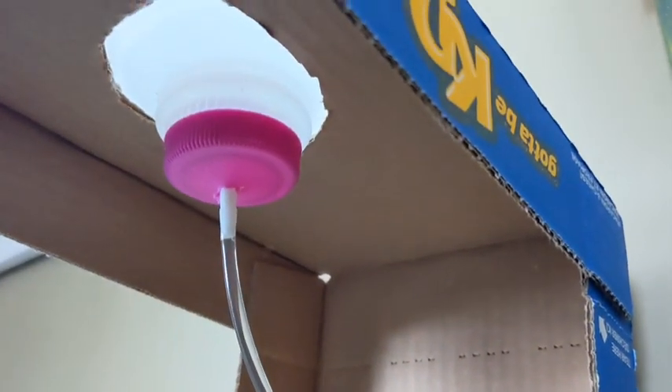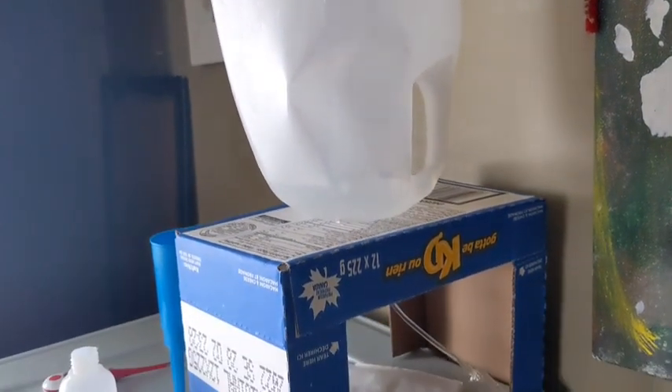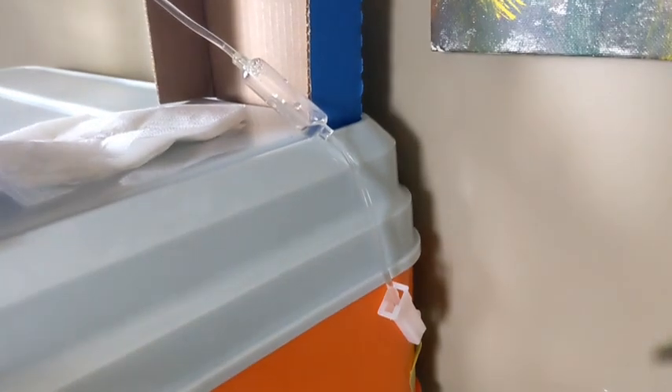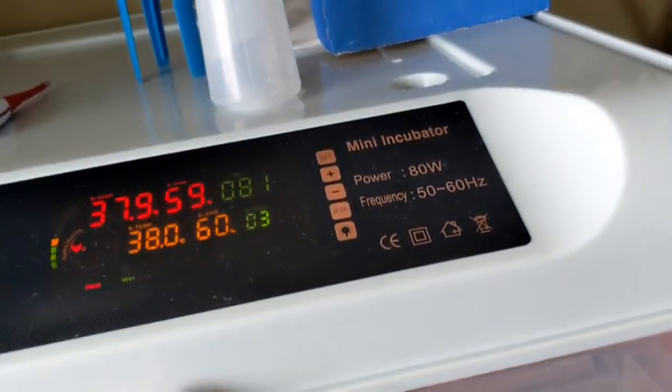What I did was — there was a little squirt bottle that it came with with a pointed tip — I stuck it on the inside of the cap of an old milk jug that's been rinsed out and cleaned out, upside down. So that is our water feeding system for that.